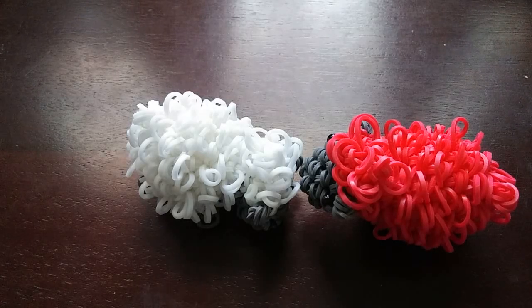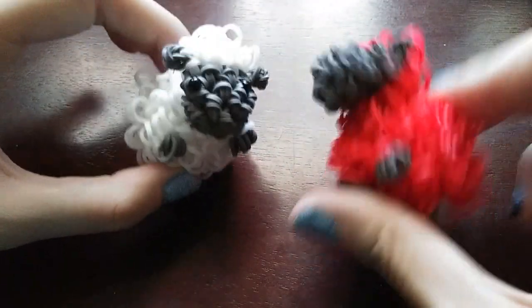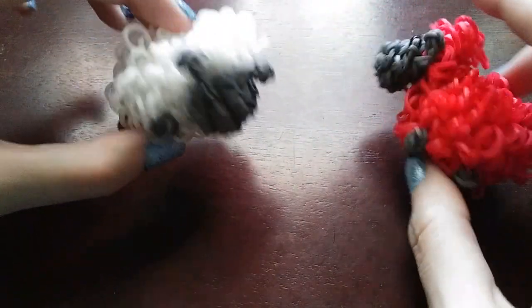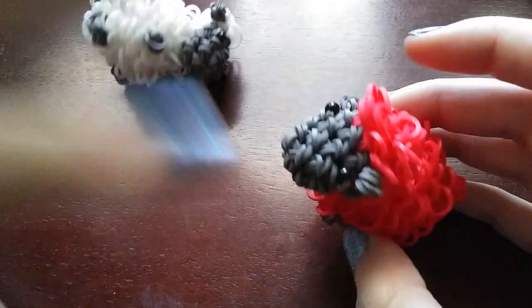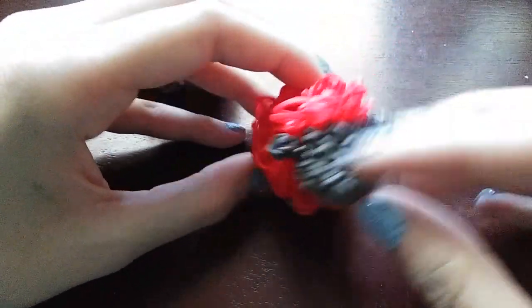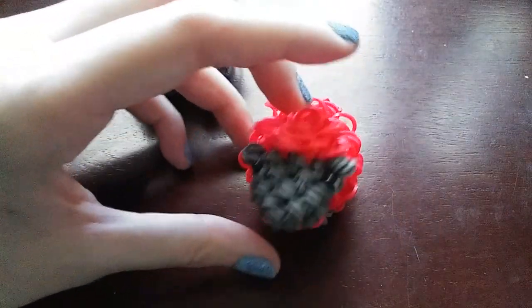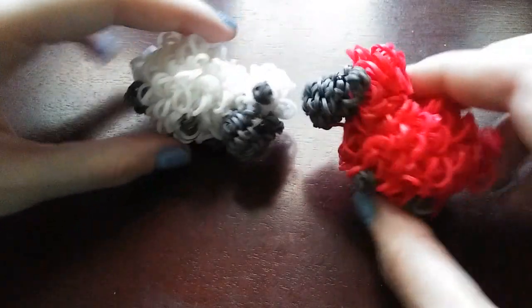Hey guys, I'm finally doing a tutorial for the sheep. This is such a requested tutorial and I finally have the time. This is my sheep design and there's a little difference - on this first guy, I attached his head right to the front and I didn't like it. I made a second one when I was writing down the pattern and I put his head a little more up, and I love how this one looks. It's so cute and it's not too band-heavy because he's fluffy, so it's a little bit heavy but not too bad.